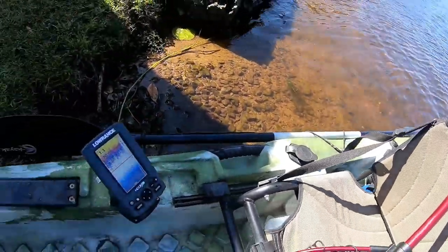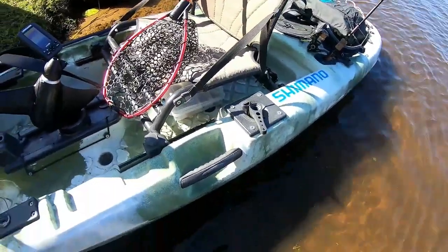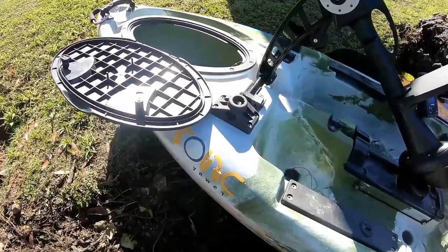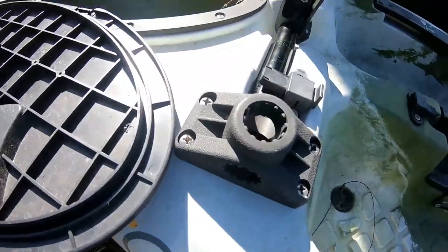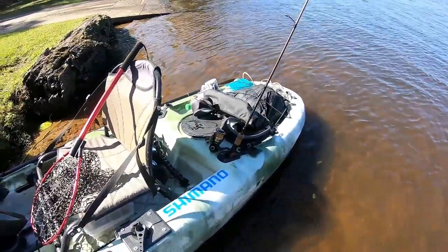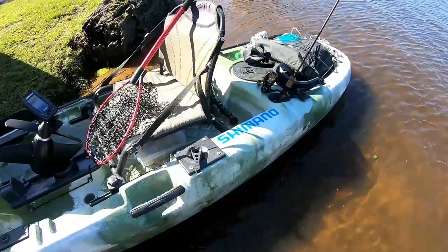I use the paddle when I'm going in and flicking amongst the weeds for the bass. What I've forgotten today was my rod holders, which I'm always forgetting something or other — typical man. Normally I've got two rod holders there for trawling, but I'm just going to go and do a little bit of flicking today, mainly just getting out on the water because I've been in the house all weekend and it's driving me nuts.